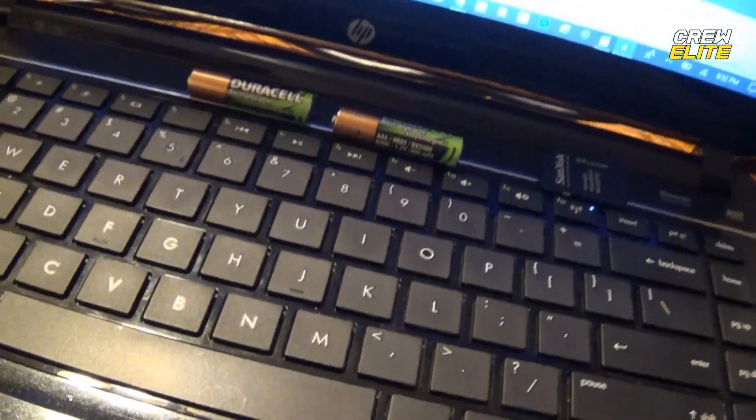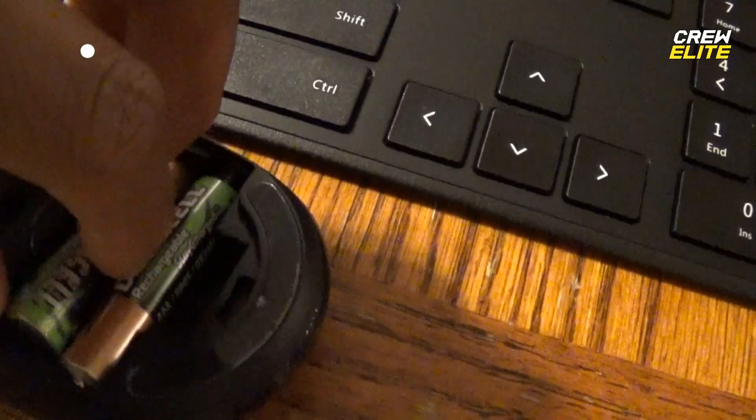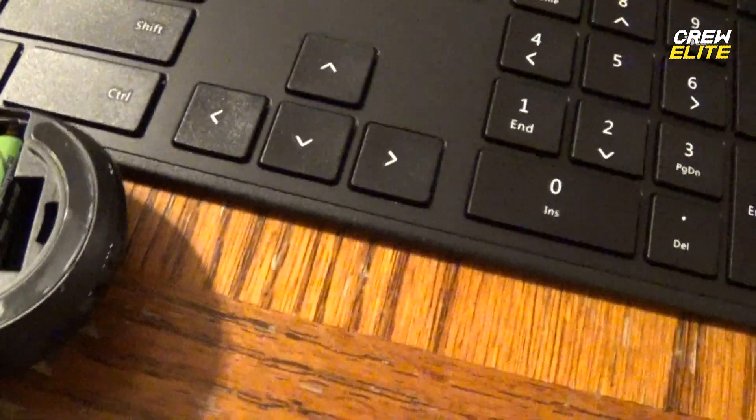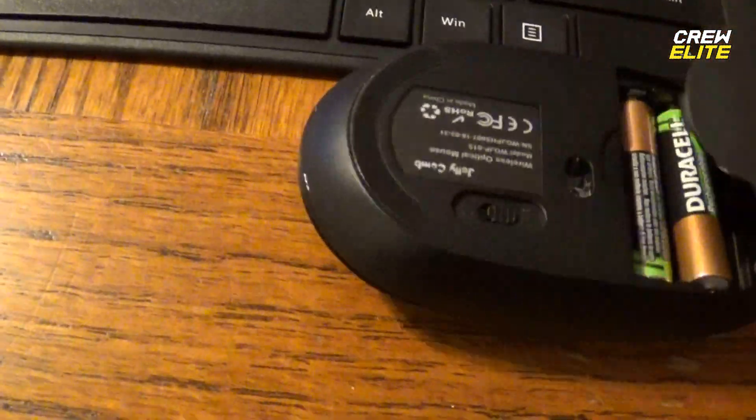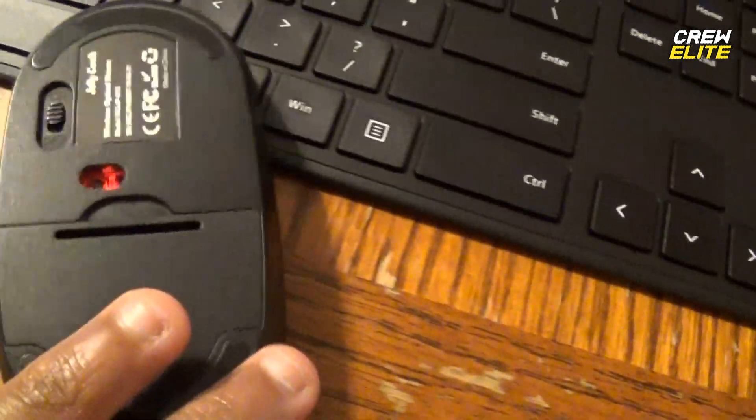I just plugged it in and it should automatically connect to this PC. We also have batteries for the mouse, since the mouse is battery powered and doesn't come with batteries. You can use rechargeable batteries, but you can't just plug a USB in to charge it. There is also an on and off switch on the mouse. The red light is on. I don't have a mouse pad, so I can't really get that traction, but it's okay for our purposes.